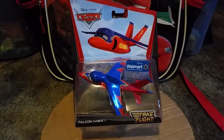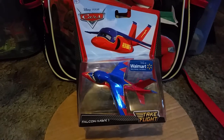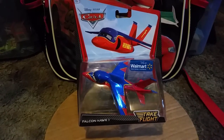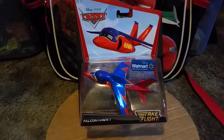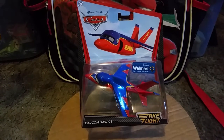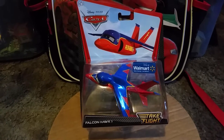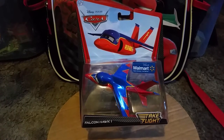Hey, what's up you guys, another video here by 4Tours28 and I am back with another diecast review. Today we're going to be taking a look at Falcon Hawk 1 from the Disney Pixar Cars Take Flight series.